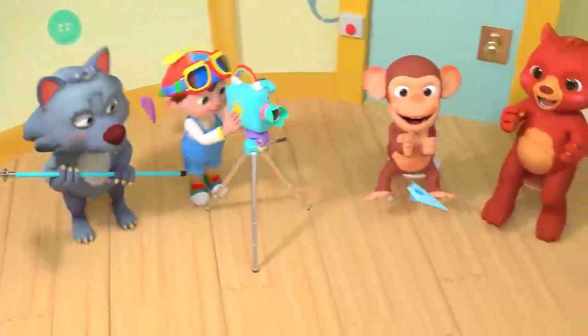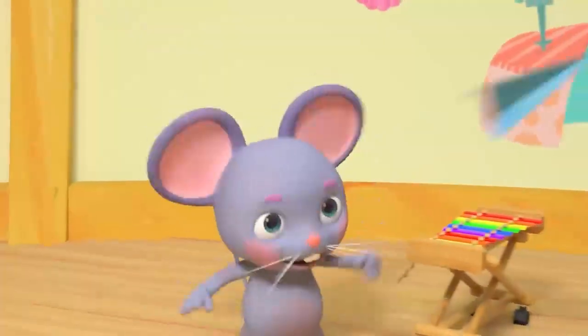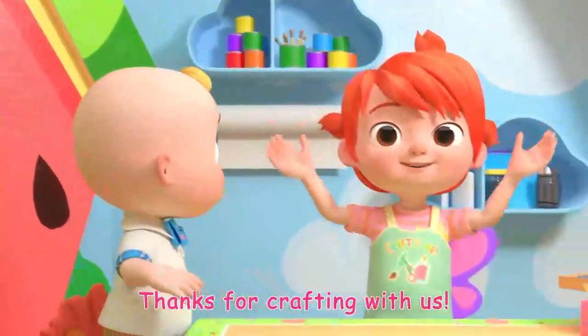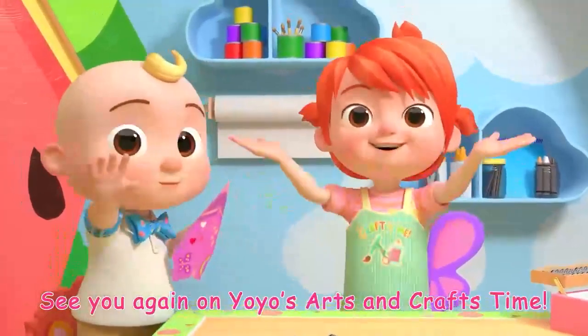Oh wow! Woohoo! Yeah! Thanks for crafting with us. See you again on Yo-Yo's Arts and Crafts Time! Bye-bye!